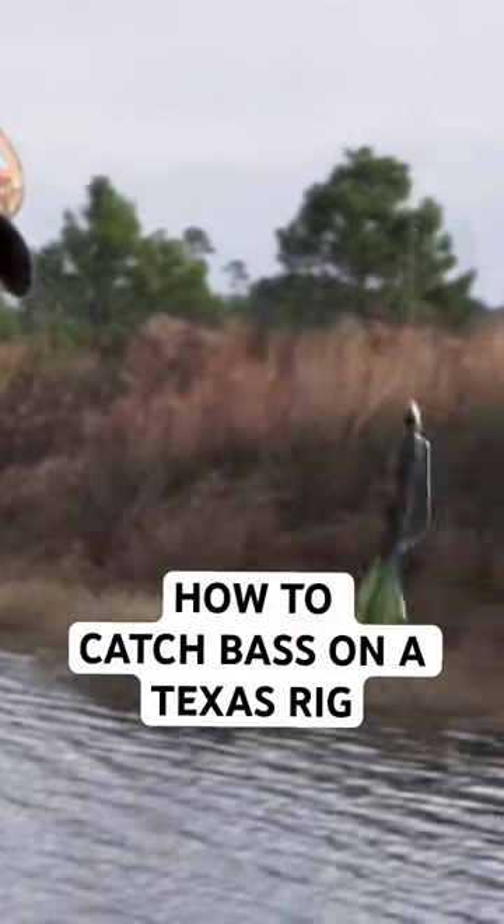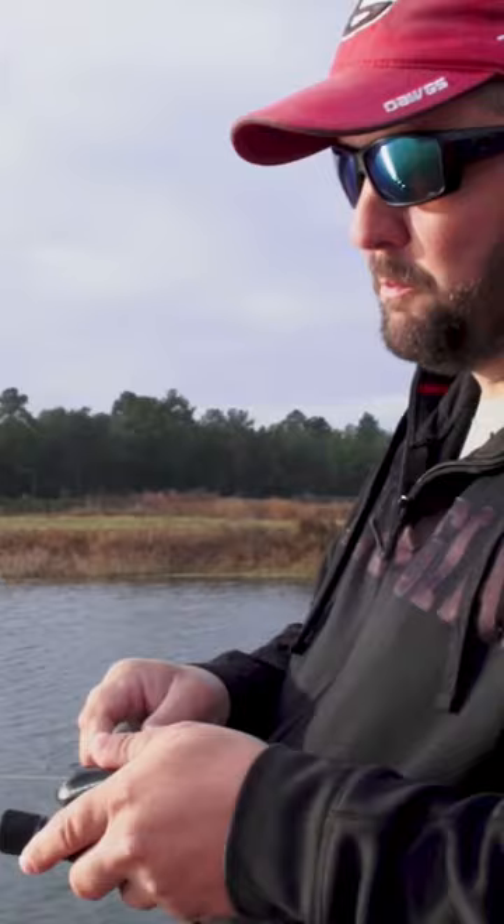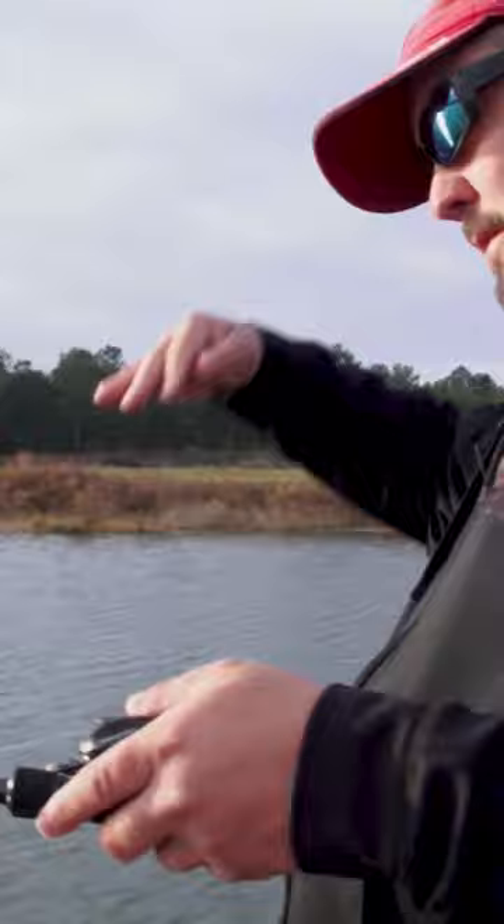Gene, tell me exactly how I should work this bait. It's pretty simple. You're just throwing it up against the grass, let it fall down on a slack line until it hits the bottom. Then I'm doing more of a glide — pulling the rod and bringing the bait up off the bottom and letting it flutter back down, letting it sit for about half a second before picking it up again.